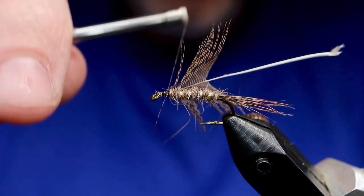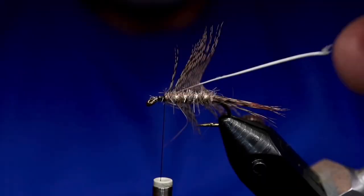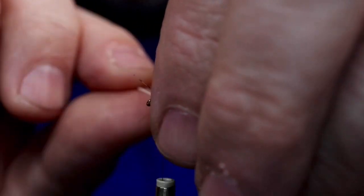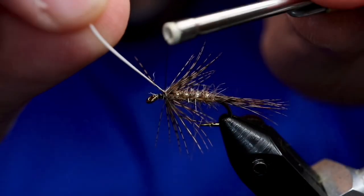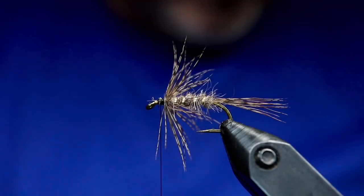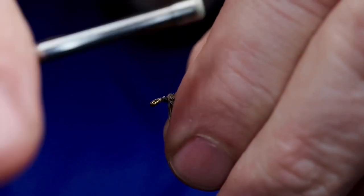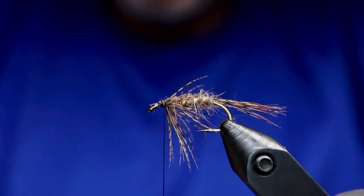With beards, you can tie it in as a beard, but I prefer to wrap the hackle when possible. In this case, with the partridge soft hackle, that's pretty easy — so just wrap it there. After removing the stem, I'll stroke it down and tie it so it's held down in a beard-like fashion.